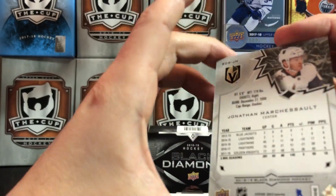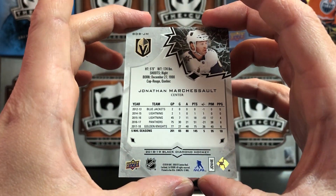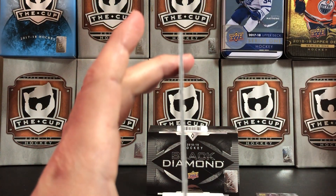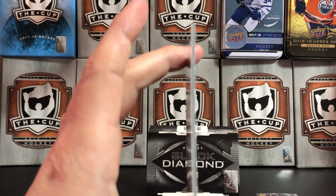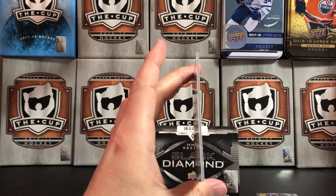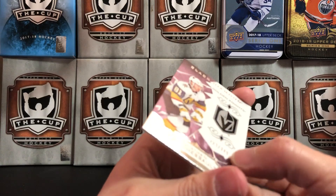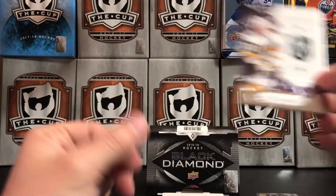It actually feels like a high-end product when you open it. Another interesting thing about a lot of the Black Diamond cards — there's like a piece of black cardboard sandwiched between the two white pieces of cardboard. You can kind of see it there from the side. They've got a really unique look. Jonathan Marcishow is our first card, a base card.